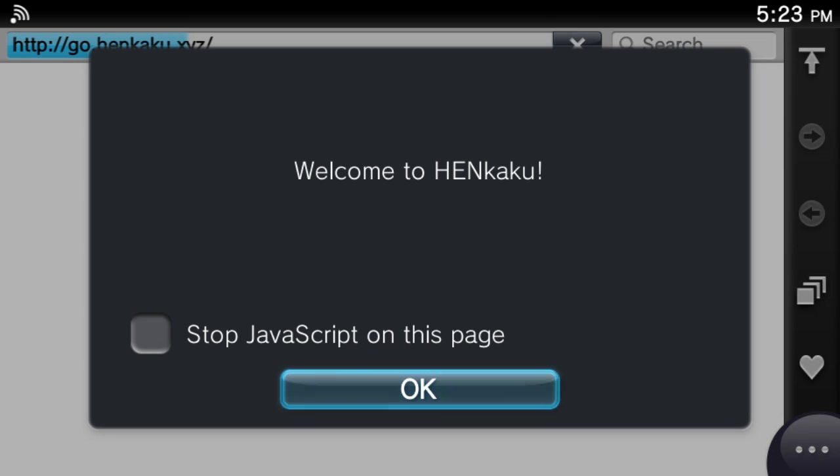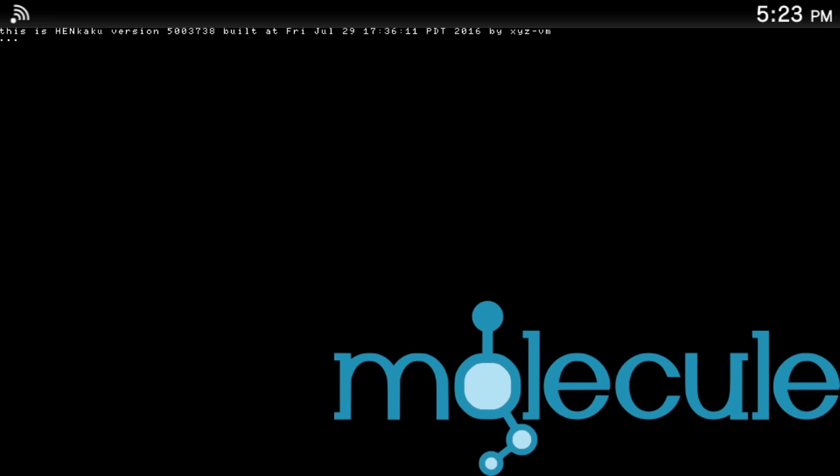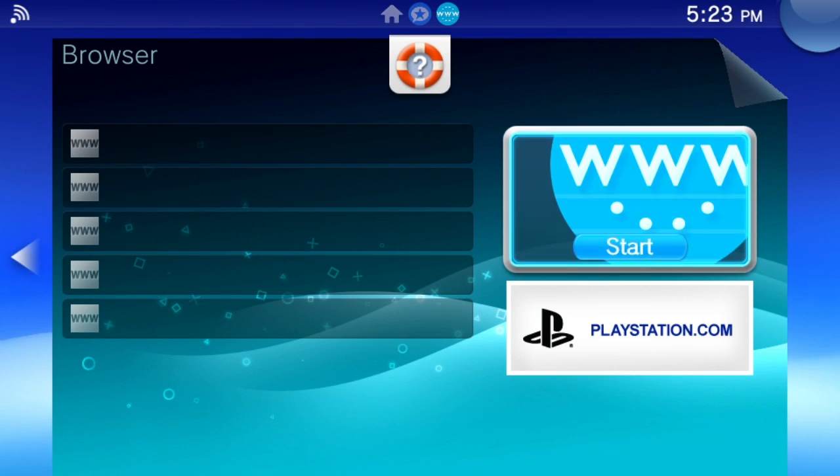When your PlayStation TV is freshly booted up, try again. It might take a few tries, but eventually you'll see the Henkaku Molecular Shell installation page. At this point, Henkaku will auto-install, and after six seconds the web browser will automatically crash. This is supposed to happen.